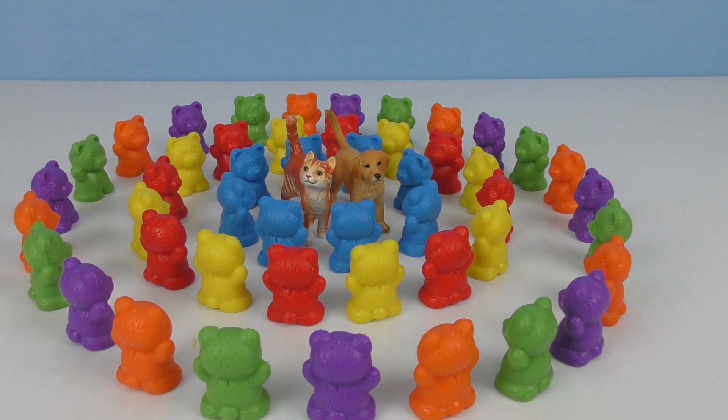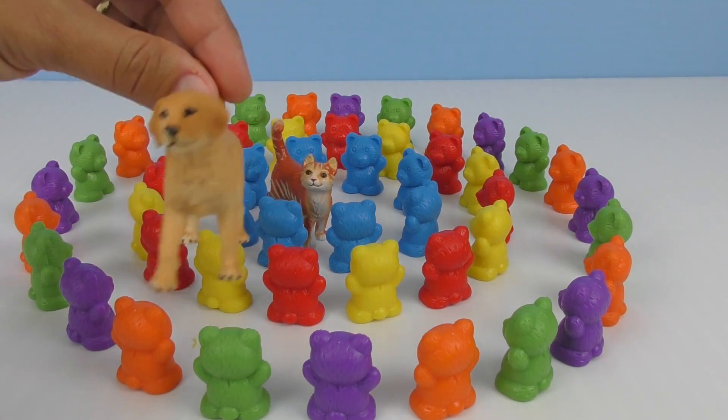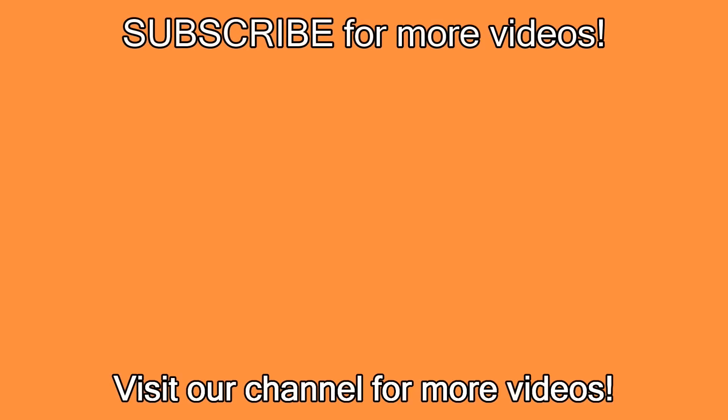Did you have fun today? Yes. We certainly did with the little teddy bears. We'll see you next time. Bye. Meow. Meow. Bye-bye. Woof. Woof. Bye-bye. Have fun, guys. For more videos, go to our channel and subscribe. We'll see you next time.